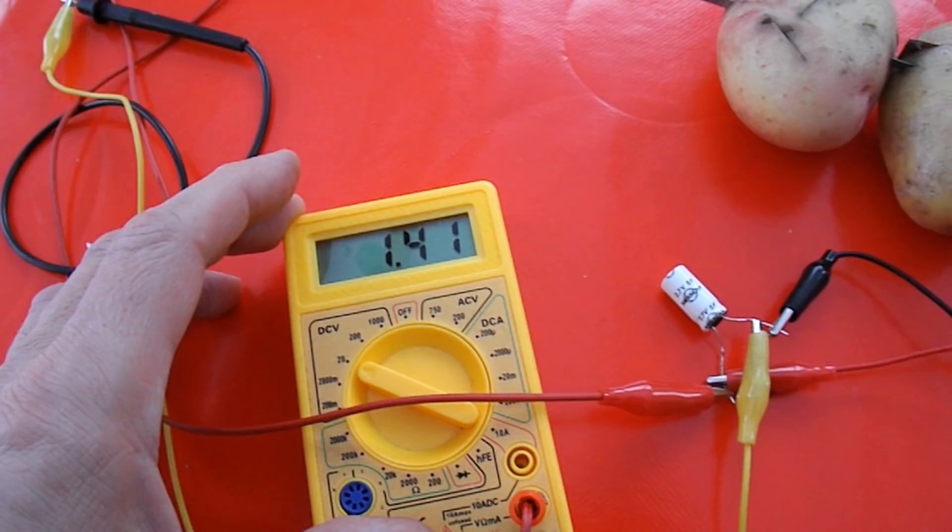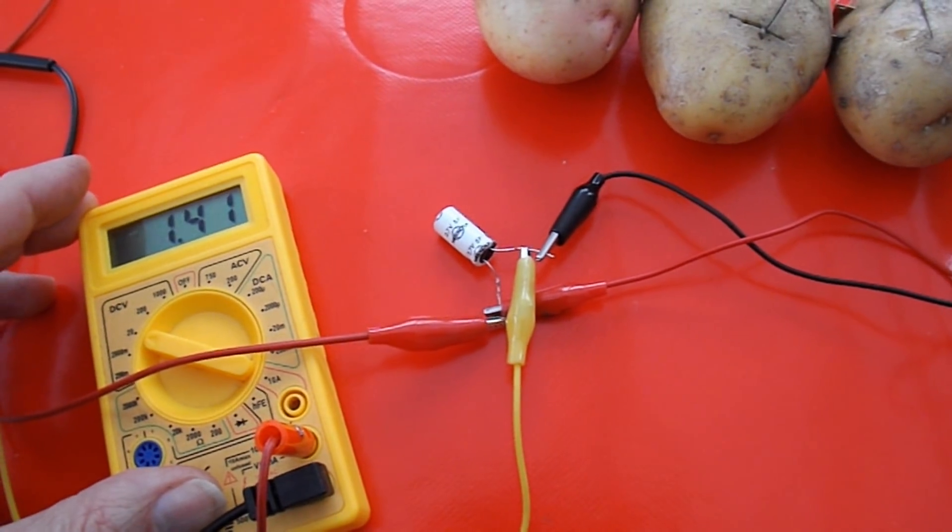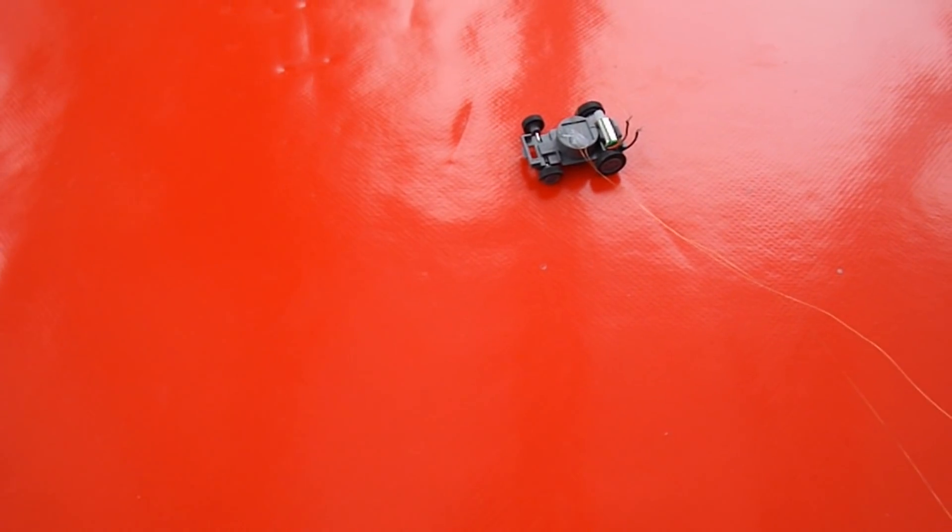We're up to 1.4 volts. I've rigged up the tiny solar car, taken the solar panel off it and wired it direct.